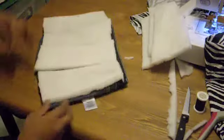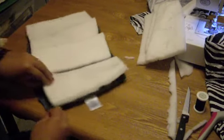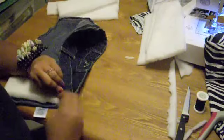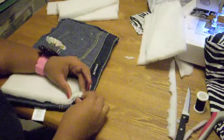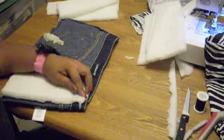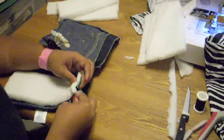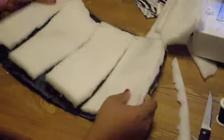Once you get all the foam cut out and sliced in half, lay it on top of the jeans and using a needle and thread, attach a piece of foam to the jeans. You don't have to sew all the way across — just use a little piece from each segment of foam to make sure it's connected and attached. Make sure you flip it over and do the other side.